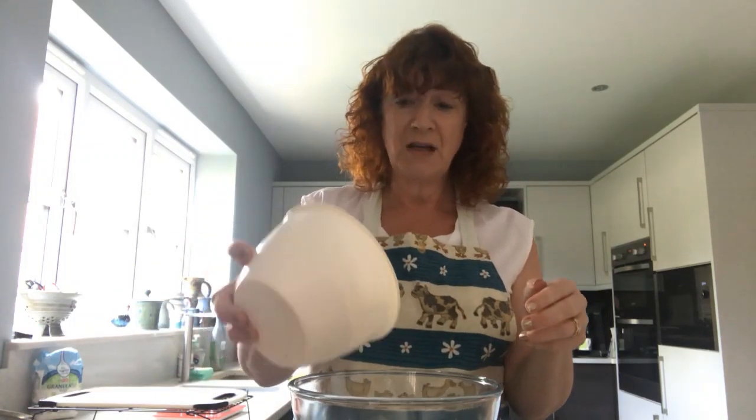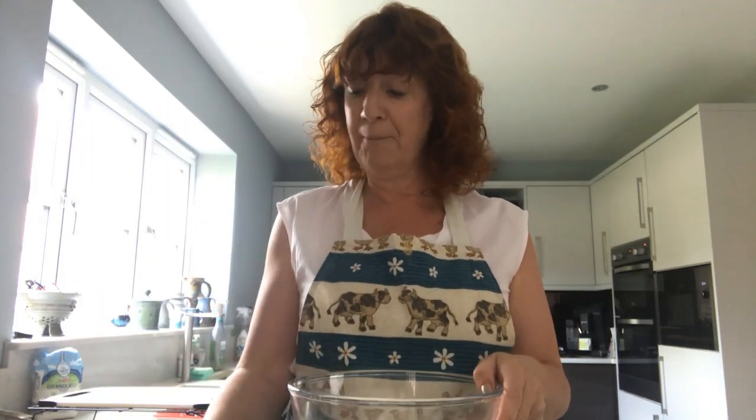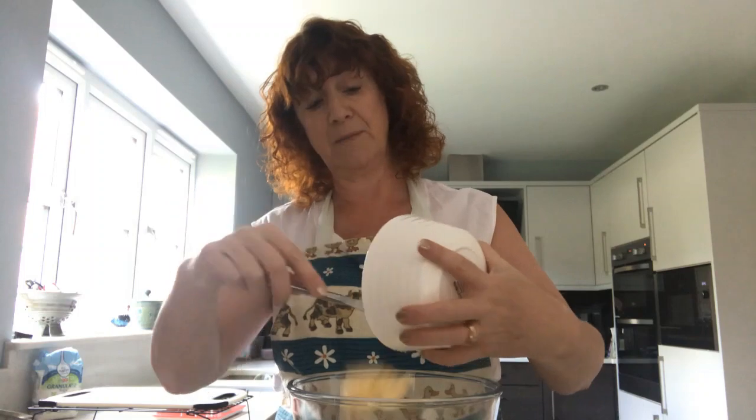I'm going to start by putting in my 225 grams of self-raising flour and I'm going to add my 30 grams of sugar into that. And then, because I can't have milk, I'm going to put in some dairy-free spread — that's 75 grams of that. The next task is a little bit messy because I've got to mix it together with my hands, which I've already given a good wash to, to make it look like fine breadcrumbs.